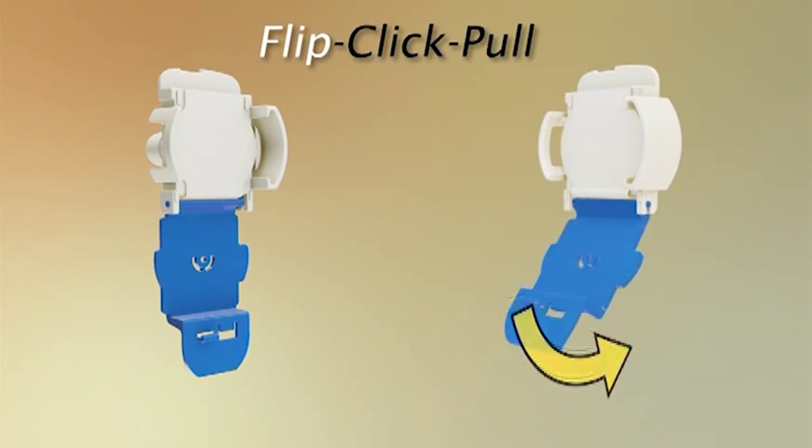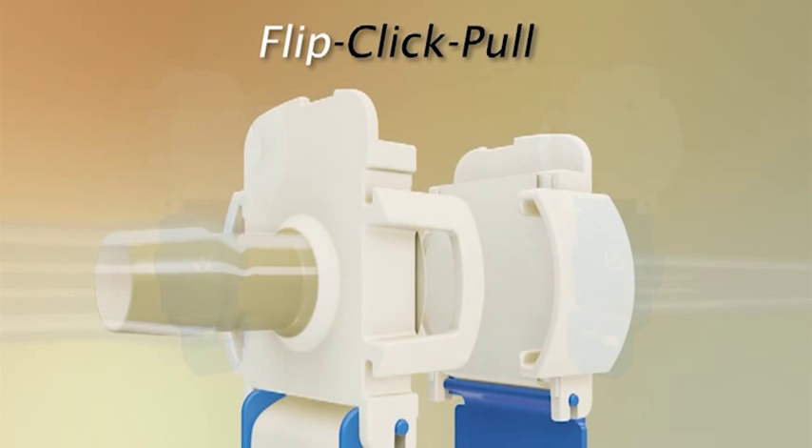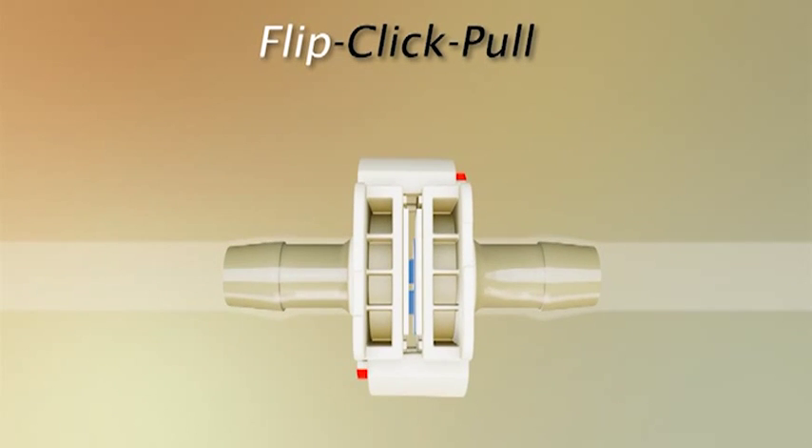Un-snap and flip down the protective pull-tab cover on each connector half. Align the connector halves with the pull-tab covers hanging down. Slide the two halves together as the arrows indicate. Independently squeeze each side of the connector until you hear the Kolder click.